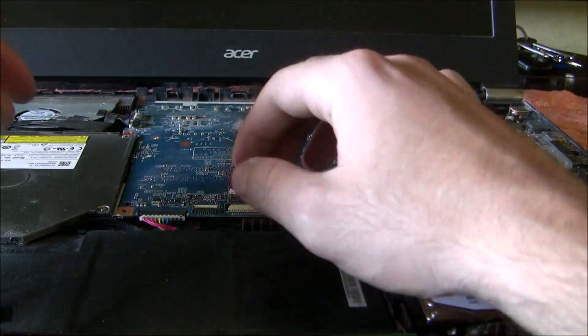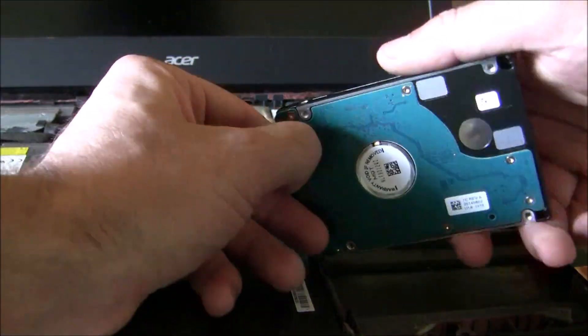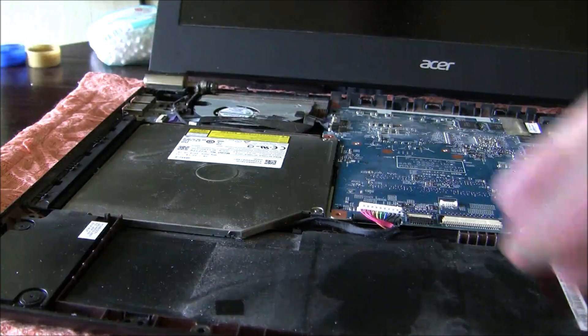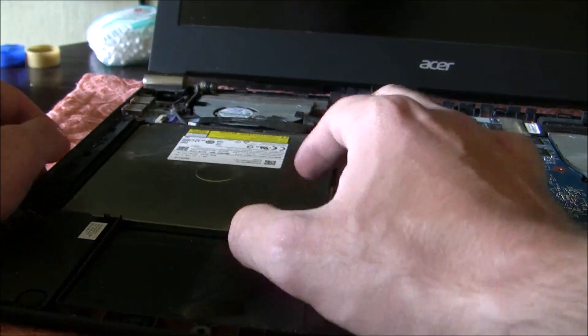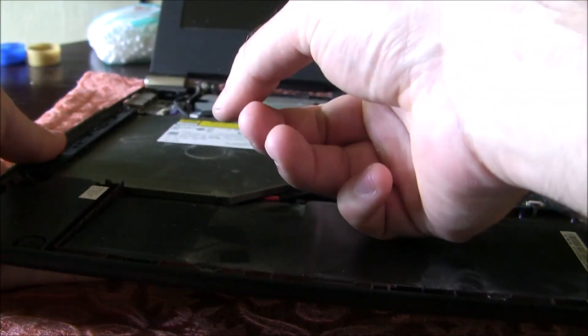The next step is to disconnect the battery cable. Then disconnect the hard drive. Now it's time to remove the DVD — all you need is to push.